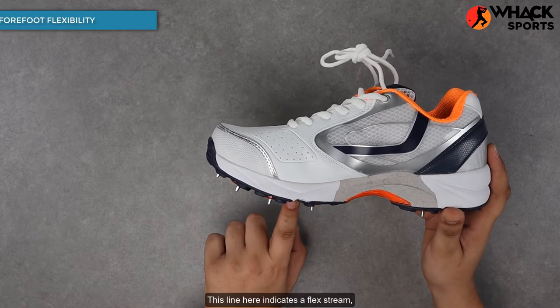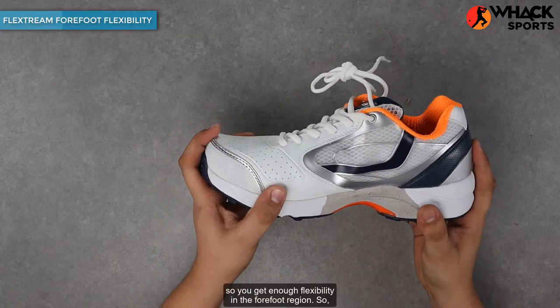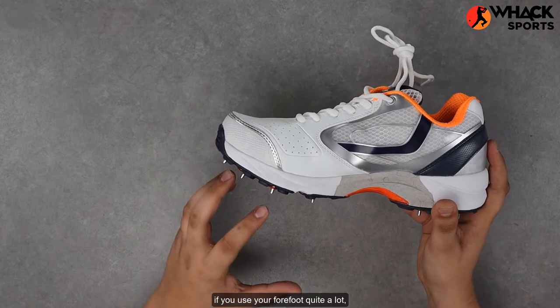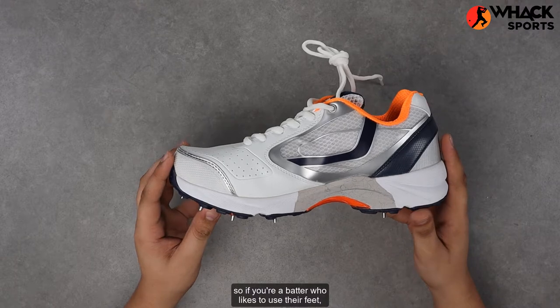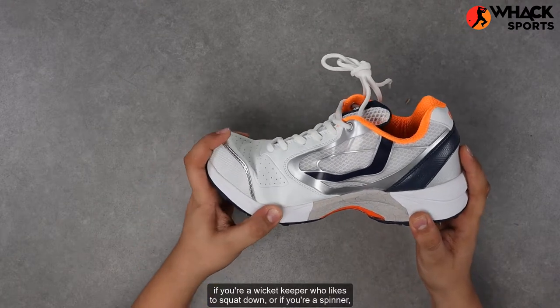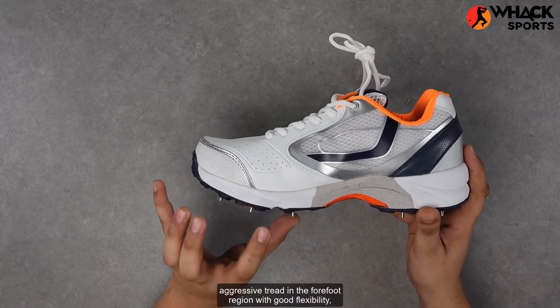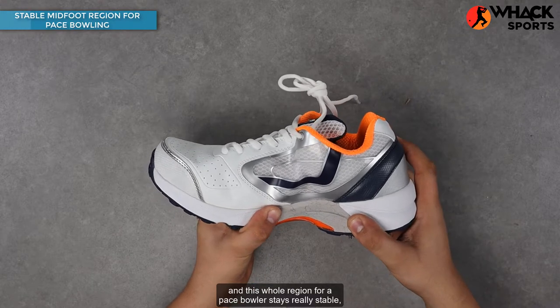This line here indicates a flex stream, so you get enough flexibility in the forefoot region. If you use your forefoot quite a lot — whether you're a batter who likes to use their feet, a wicket keeper who likes to squat down, or a spinner — you get really good aggressive tread in the forefoot region with good flexibility. And this whole region for a pace bowler stays really stable.